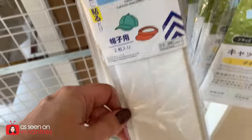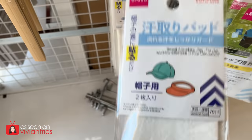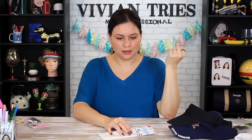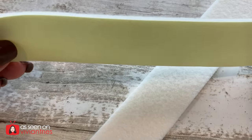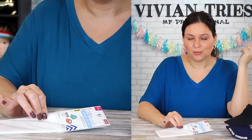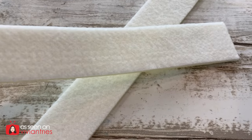Sweat absorbing pads for your hats and visors — this is genius. When you're garage selling, mowing the yard, taking a hike, on a cruise. Not just for sweaty foreheads — makeup. Sometimes when you're wearing makeup it rubs off on your hat. Now you got these inside the hat so nobody sees it. Nobody needs to know your business that you're a sweaty girl. Keep your hats clean — you don't have to wash them as often either. It's a pad for your forehead. It's genius.